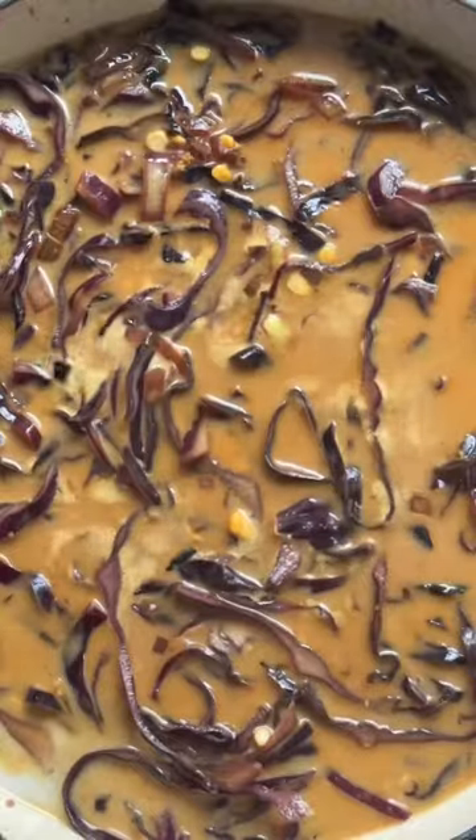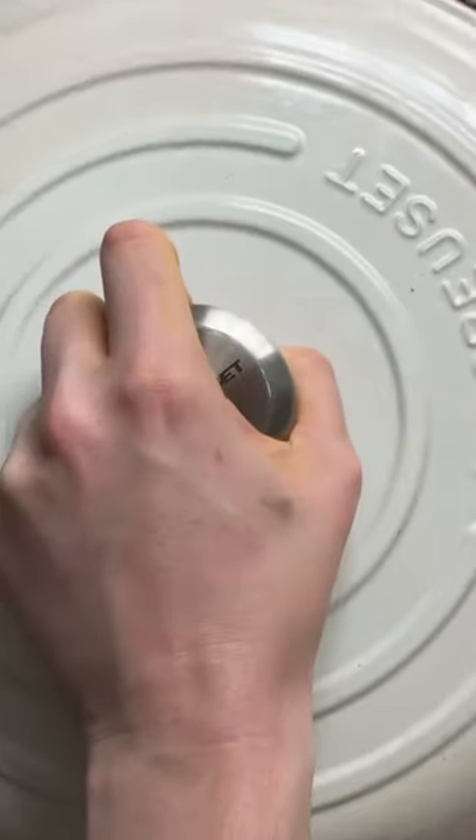Finally, pour in the split peas, coconut milk, and vegetable stock. Stir everything together, cover and cook for 35 to 40 minutes until the split peas are cooked.